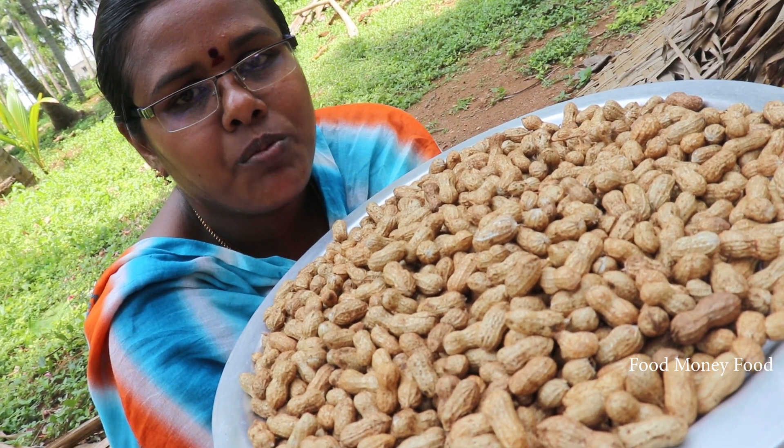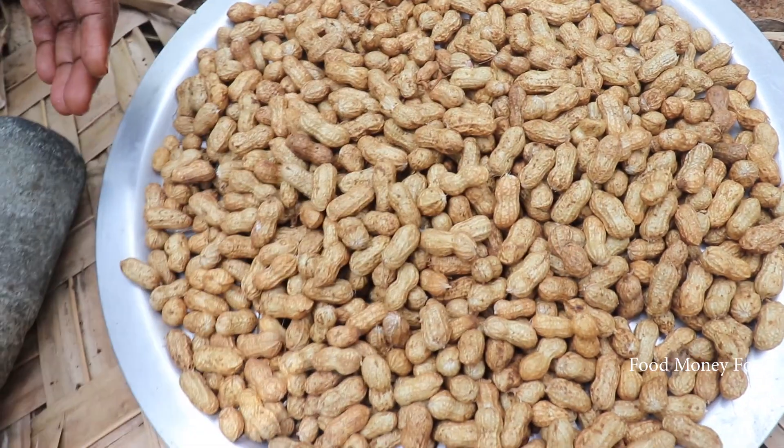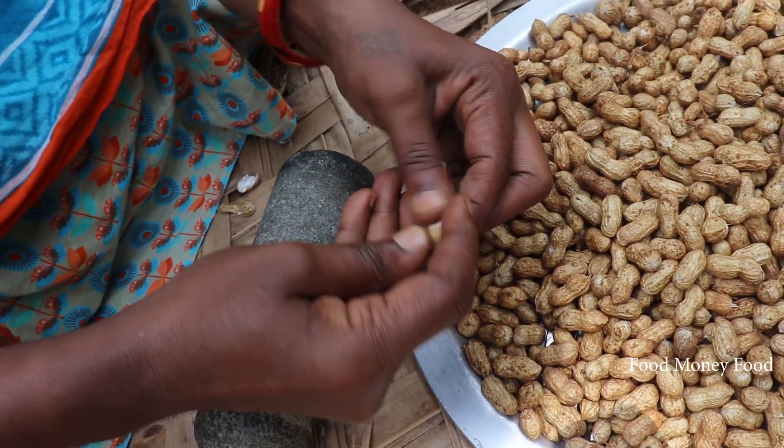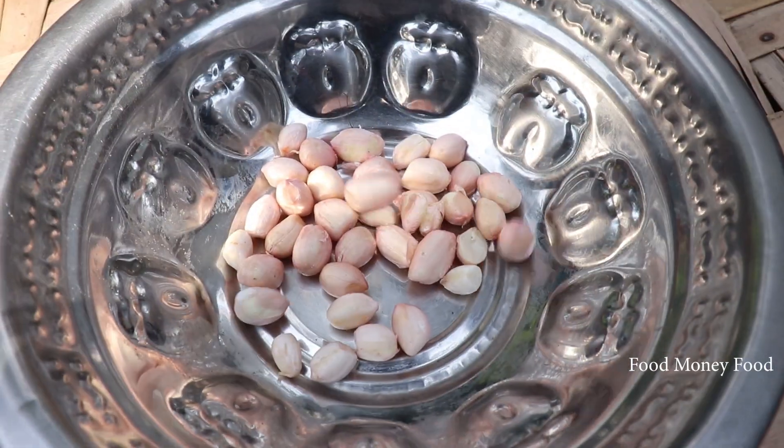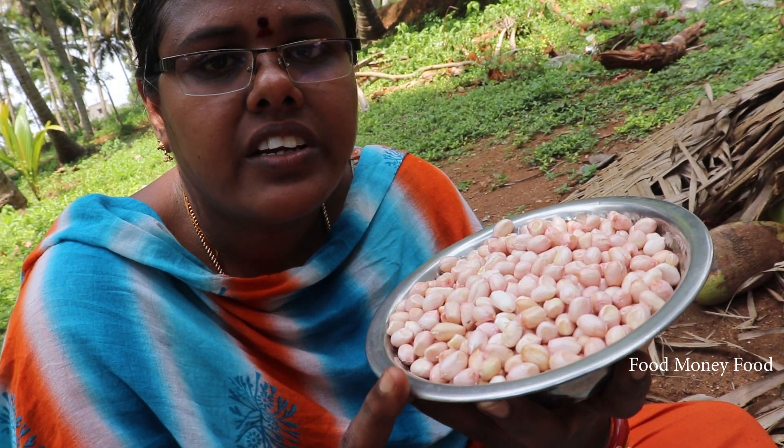We let them cook this in a good way. We're gonna cook it in a good way.